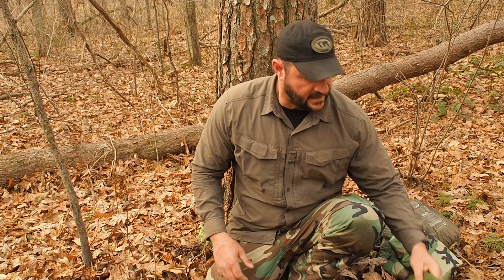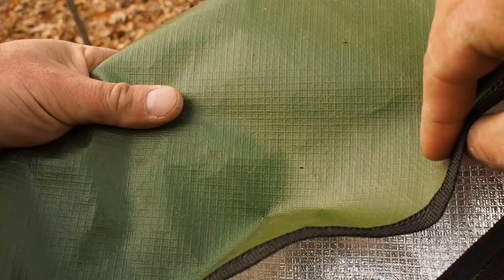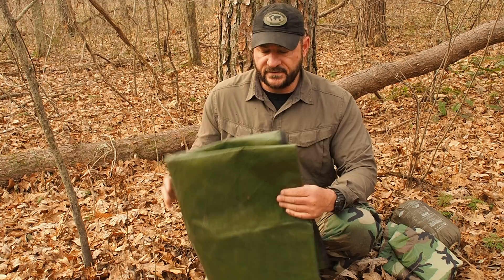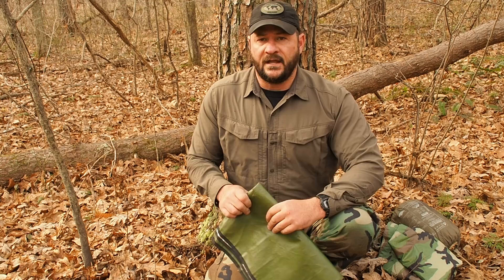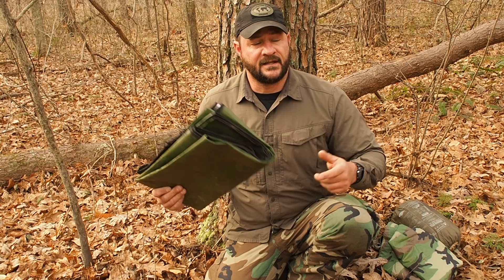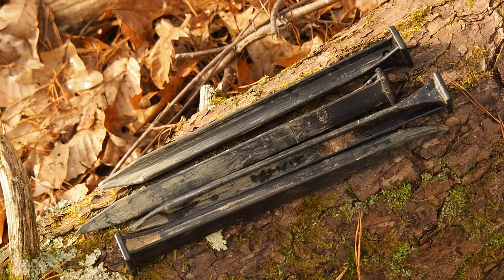Last thing on our shelter list is a 5x7 emergency blanket from Pathfinder or Self-Reliance Outfitters. It has a reflective side and I have used these over and over again - one lasted six months and one lasted a year. That Amazon tent from my previous video tore apart after one use. It was garbage and costs the exact same price. I can do a lot more with this, including an A-frame configuration, so I'm going to roll with this.